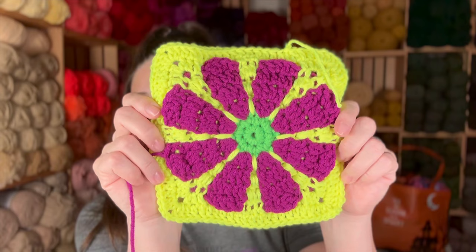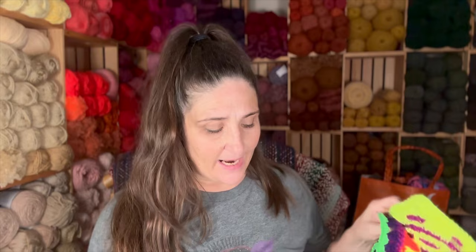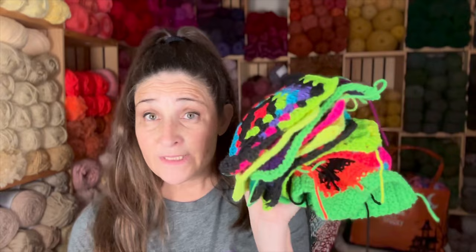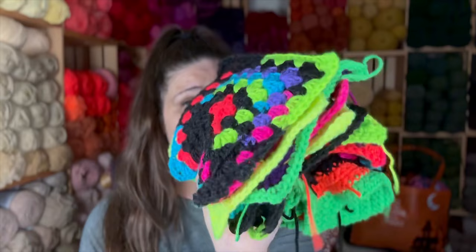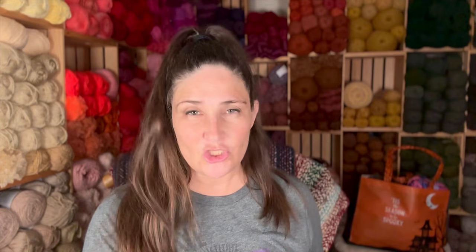Can you imagine that in cute Barbie colors? Wouldn't that be cute? And then also this one. These are the bright colors — that's why it's called Halloween Fun. Because I'm getting all the bright neon Halloween colors and putting them together all in one blanket. I've got these, and then I've got just as many in my bag downstairs that I've been working on. I've got to find something to do with this blanket when it's done because they aren't really my colors, but that's okay because it's so much fun.